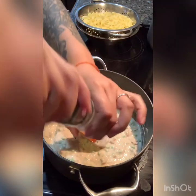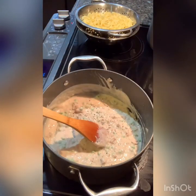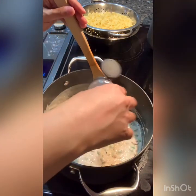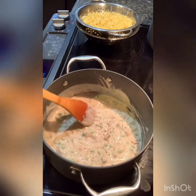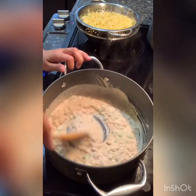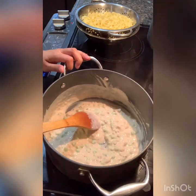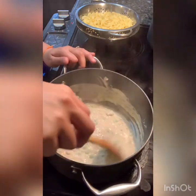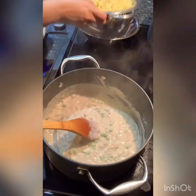Season with salt and pepper to taste. Once everything is heated through, I'm going to go ahead and add my noodles.